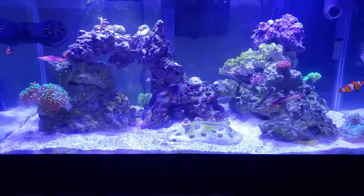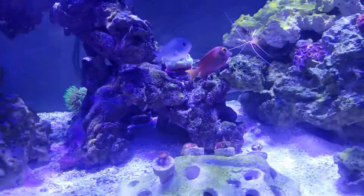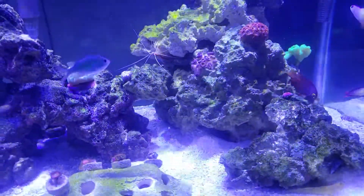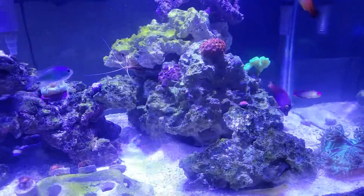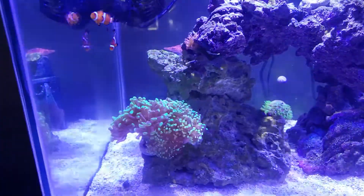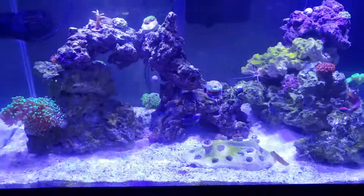So far so good — everyone seems pretty happy and I'm happy. My family all love it, so it's fun to bring people over and let them check out the tank. They all seem to dig it as well.